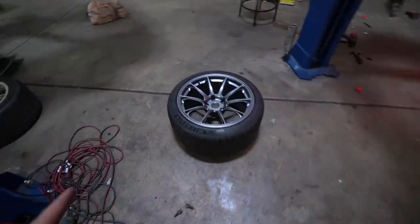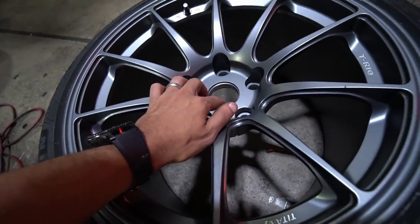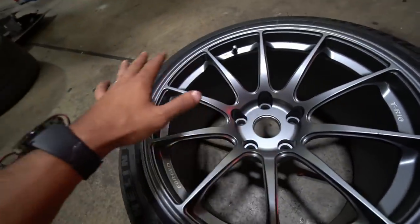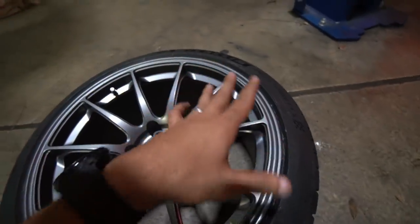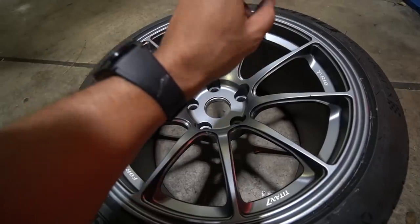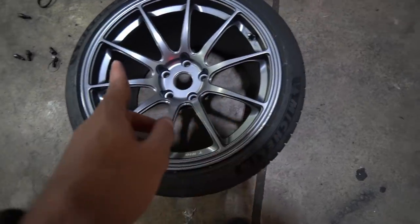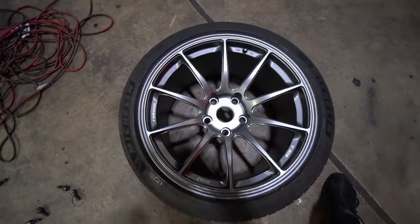I ordered the center caps for the Titan 7 wheels but I can't seem to locate where I put them. Typically when you buy these wheels they don't come with center caps because they're designed for the track — you need that track look without center caps. I did buy them for these wheels, I just can't find them at the moment. I'm sure I'll find them before I dial in the fitment and show you guys the final results.